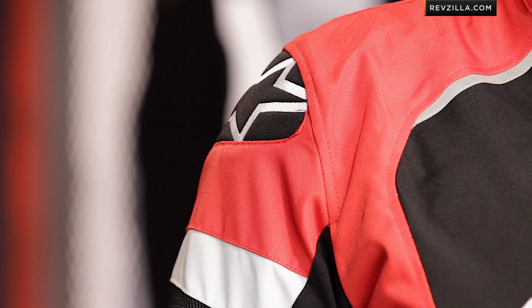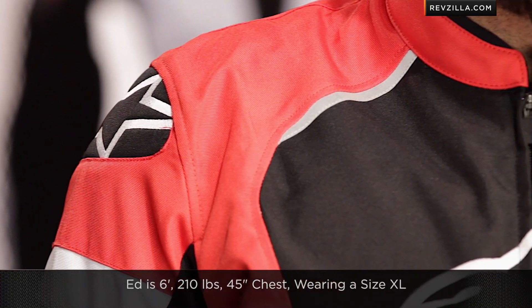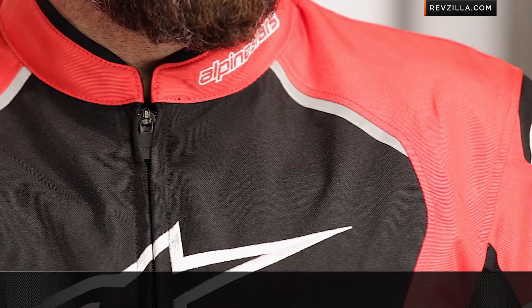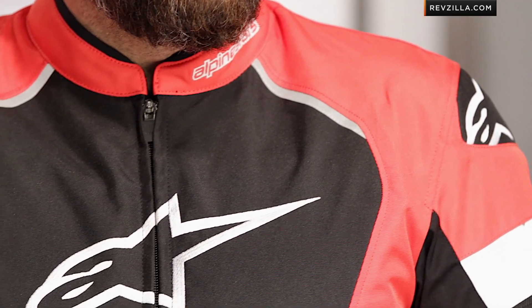Quick note on fitment: Ed is wearing the red-black version — there's also a yellow-black and a murdered-out black version. Ed's going to be six foot, 44 to 46 inch chest, and he's wearing a size extra large, alphanumeric from Alpinestars. Remember, there's no liner system here, it's not even a windproof liner, so you never turn that air conditioning off. You'd have to go to something like the T-Jaws or the TGP Pro Air to get that functionality.